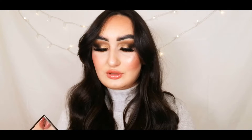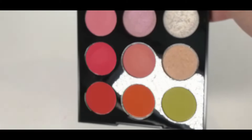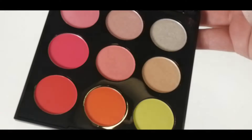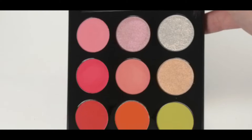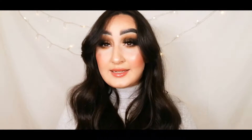I saved the palettes for this unboxing. The 9H has a kind of tropical feel — it's a hot pink palette with oranges, yellows, and pink hues, plus some shimmery highlight shades. I'll do a close-up shot as well. The outside packaging is very sleek with the Morphe logo, and on the back they have the shade names. That is the 9H Hot for Hue palette.